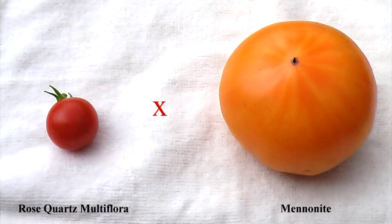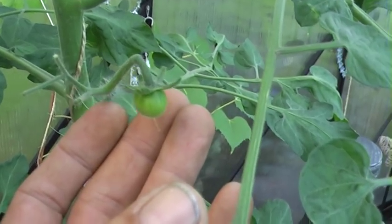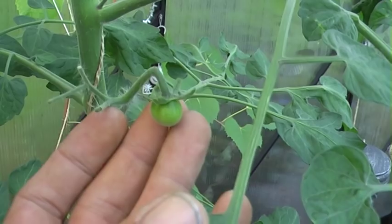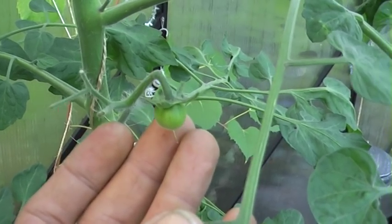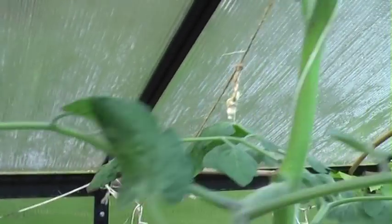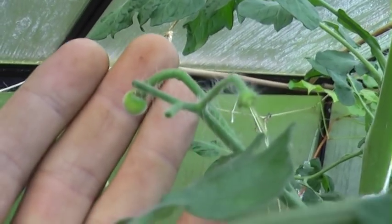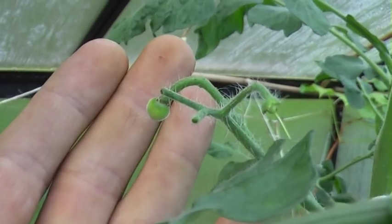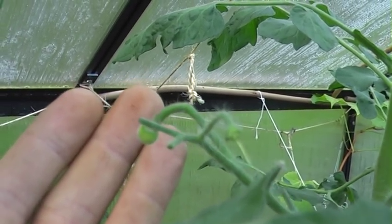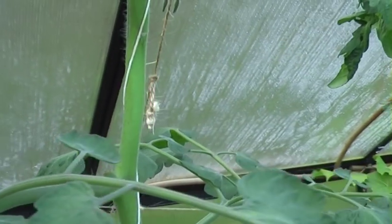The rose quartz I crossed with Mennonite is looking like this now. It's still small but it's growing and it has taken. I've done some more here as well just to be on the safe side. Here you can see the cherry tomatoes, and these are, as I said, crossed with Mennonite.